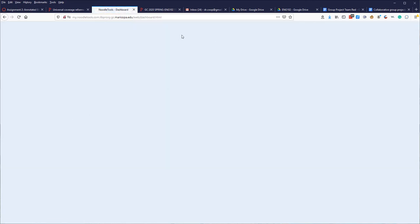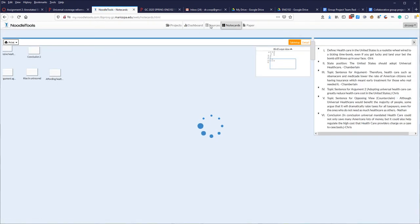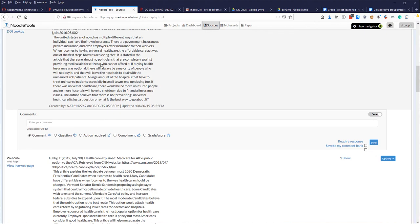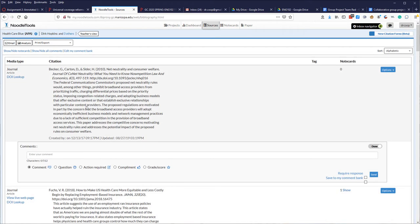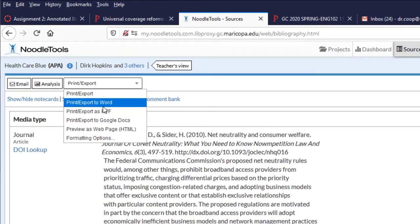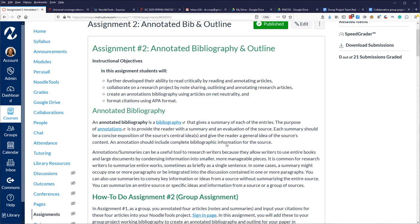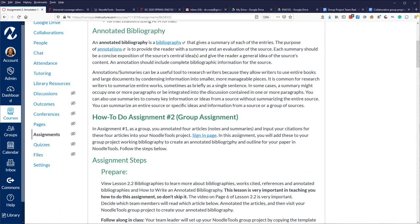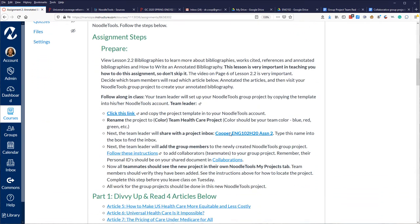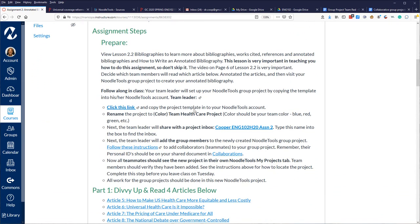I can go in and see who's doing what within the NoodleTools group, which is really nice. Clicking through, I can see all the sources added for that group along with their annotations. Once students have entered and edited all sources, they can print and upload the annotated bibliography into Canvas as an assignment. That's what they're working on in Week 2. They use NoodleTools and Perusall again, and I give them links to quickly access things, including a project template I created.